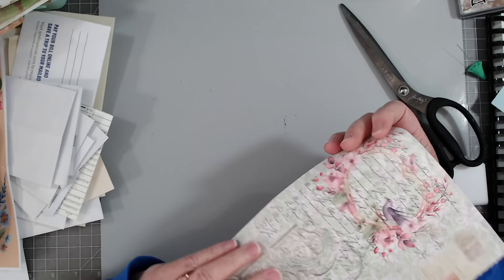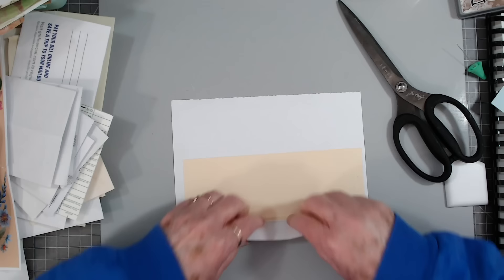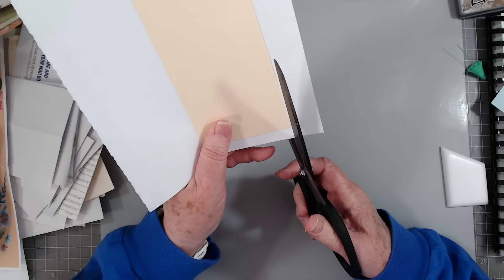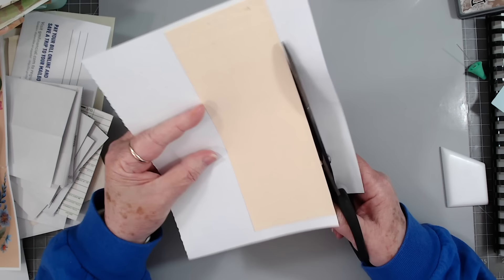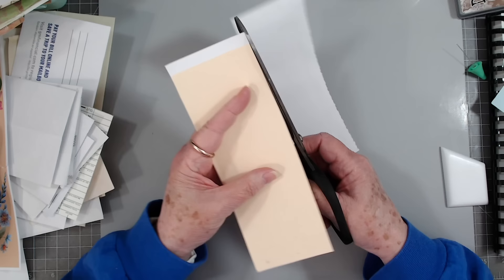Hopefully I got that centered up enough — maybe I think so. I started to fold it around but it didn't fold real good, so I think I'm just going to trim it off. These little pieces like this you can use in your collage pages, so don't throw those away — they're good for your collage. I need to make a lot more collage pages; I've got lots of book pages I need to do something with.